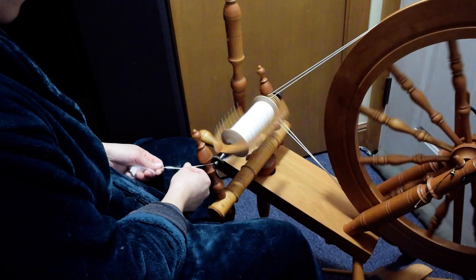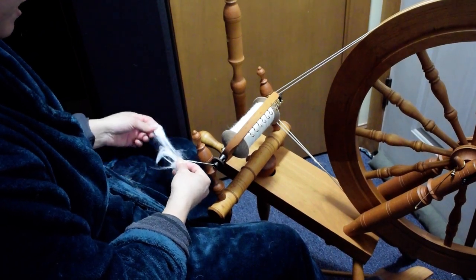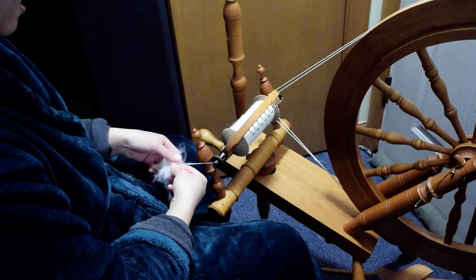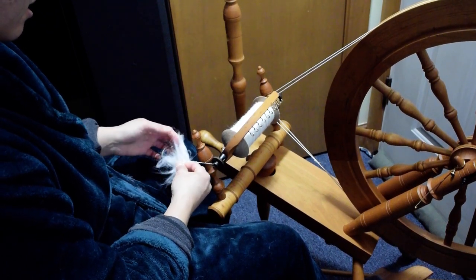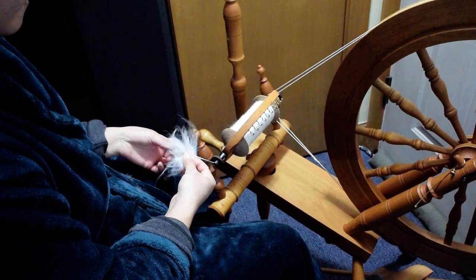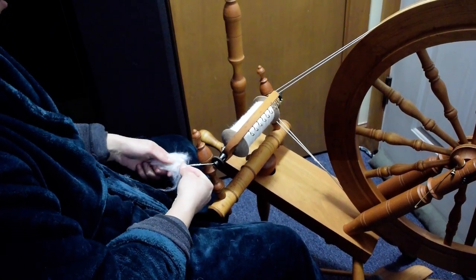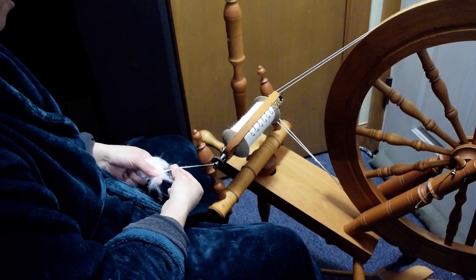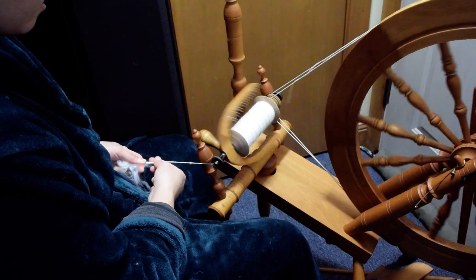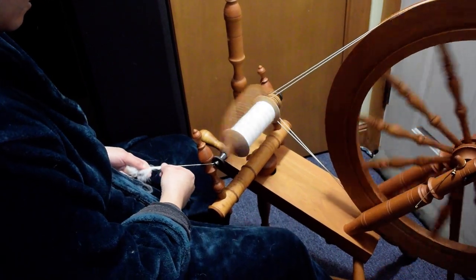Anyway, this is about spinning angora, not taking care of rabbits — sorry, I get carried away. I just love the rabbits. Rabbits do get dandruff sometimes — you don't want your rabbits to have dandruff, but it does happen. Sometimes that is also an issue when you're spinning. You'll find these little flecks of white stuff, and that would be dandruff.